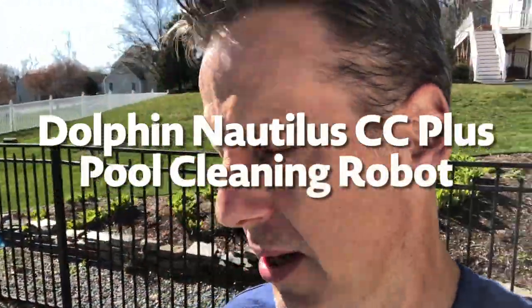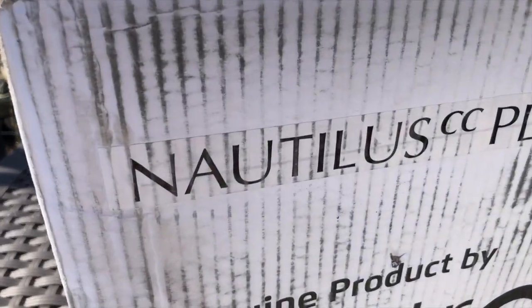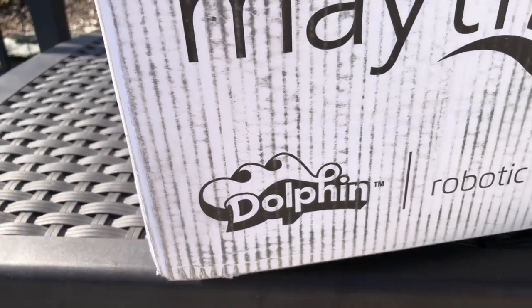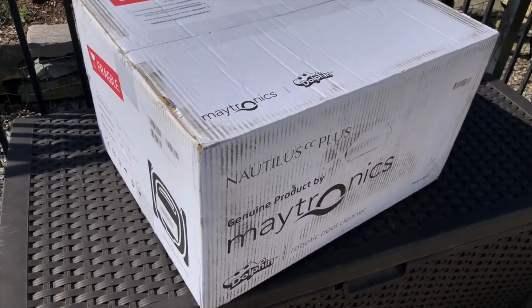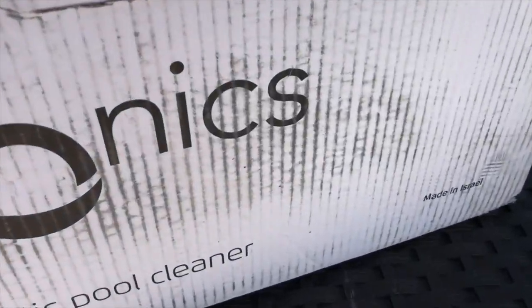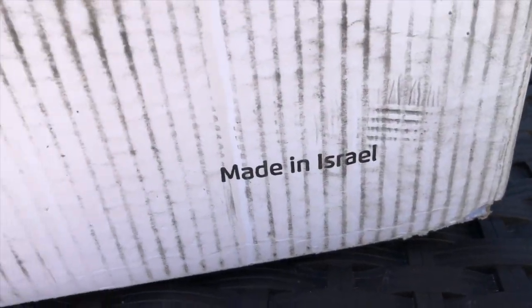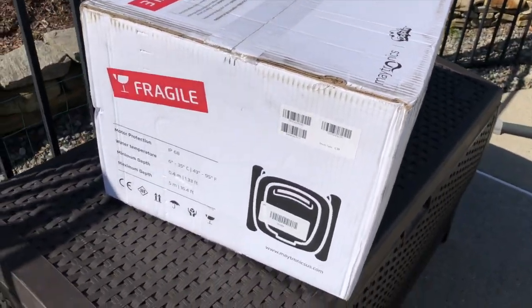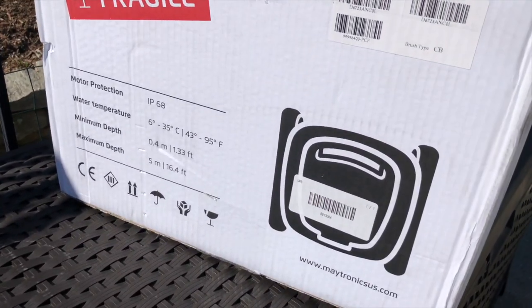I'm going to share with you this little pool robot that I think is actually supposed to be a good piece of equipment, so let's take it apart and look at it together. This is the Nautilus CC Plus made by Dolphin. These products are actually assembled - some of them in the United States, but most of them are made in Israel, and they make a pretty good product with really good reviews.